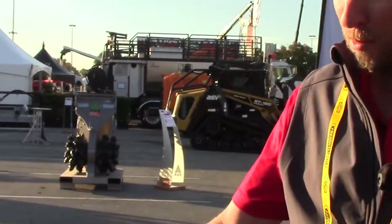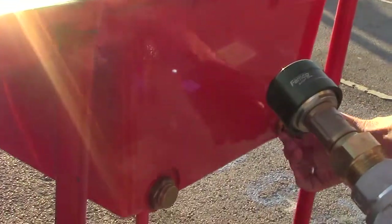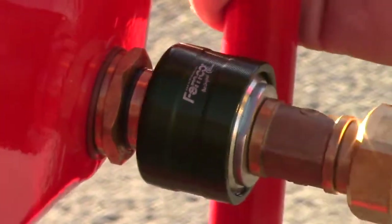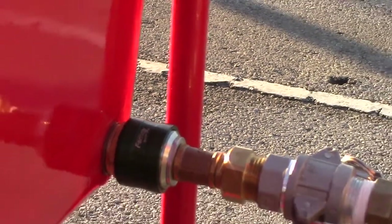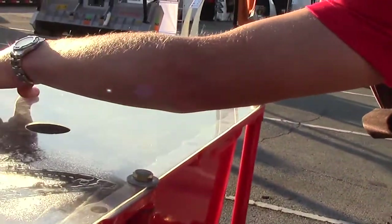We have Femco drain plugs and drain pan adapters on this model of an engine drain oil pan. We recommend our customers put these on their fleet — it makes oil changes a lot cleaner and quicker because they're not draining the oil and catching it in a pan. I'm going to connect here. This is a click-drain Femco drainer, and we're vacuuming out those two quarts into the used oil tank, again without an air-operated diaphragm pump or any type of pump.